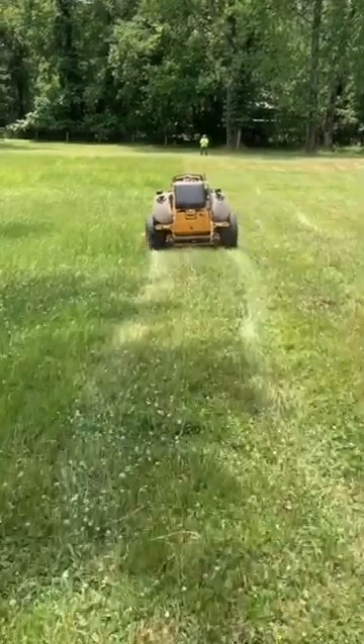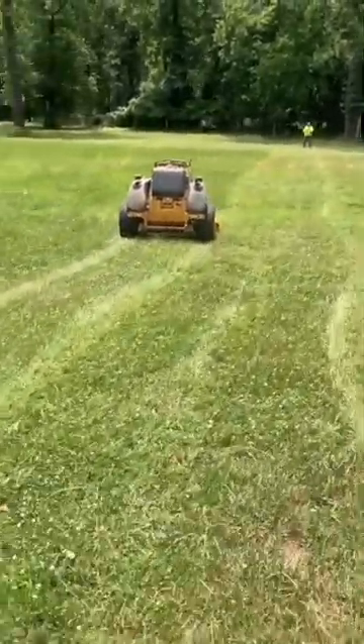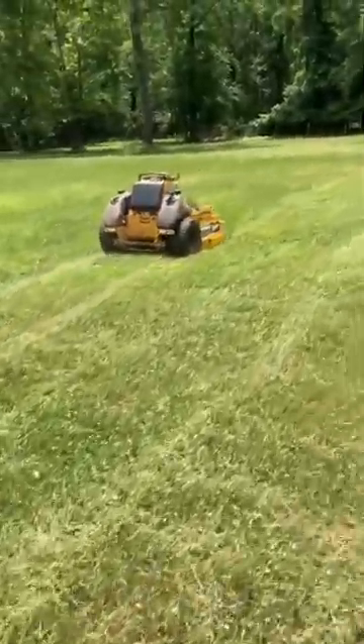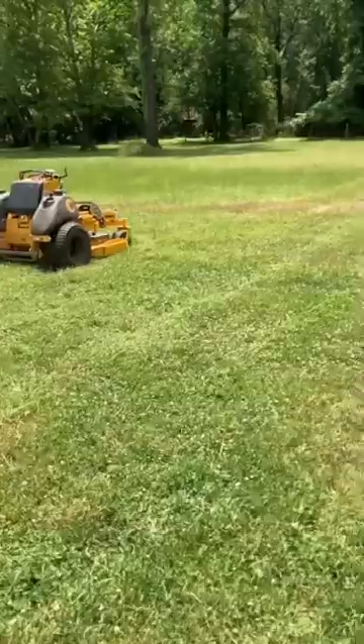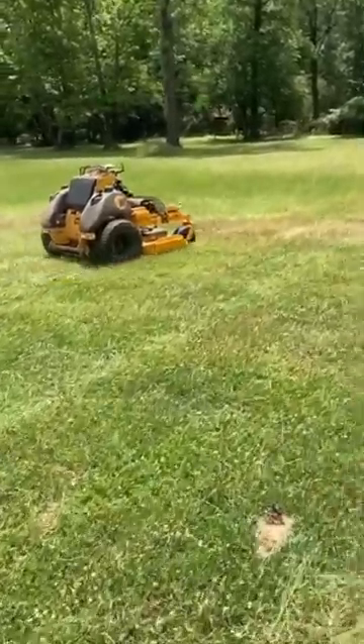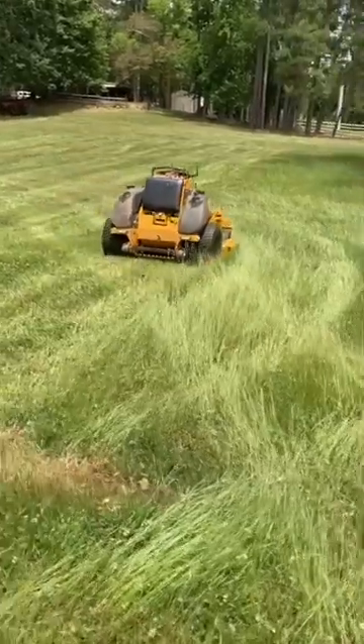It's not commercially available yet — it's being piloted by some commercial landscapers now. Stay tuned though, it's soon to be a standard feature on all mowers like EFI, ABS, or cruise control. It's autonomous mowing and we've been working hard on it for a few years now. Follow us or check out our YouTube channel for more on how it works. We're Green Z.